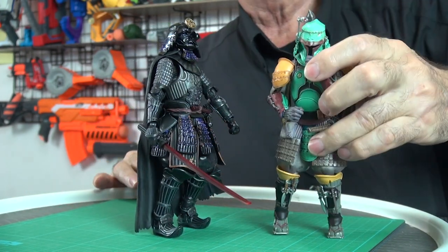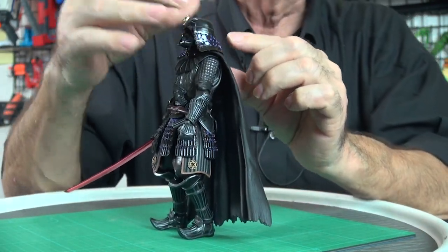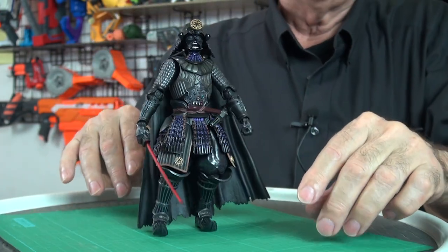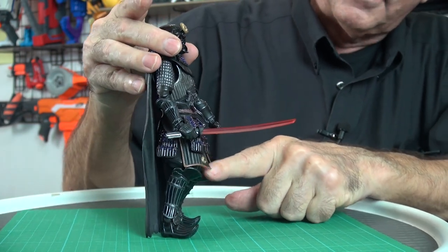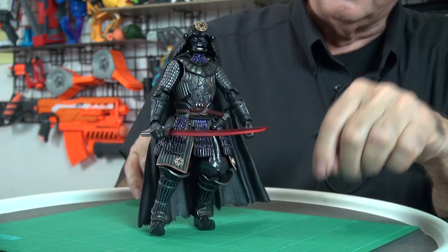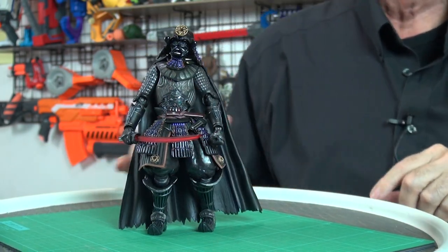Poor samurai, they had nothing to do but become ronin — and we already reviewed the Ronin Boba Fett. Anyway, this figure has very detailed armor. This cape is super heavy, the helmet is in many pieces, and you can actually take the helmet off — but there's no face underneath, just a peg. So I could swap his head with Boba Fett or other characters of the same size. There are so many separate detailed parts, and the little seals represent the Taisho Emperor. Definitely a well-articulated figure.